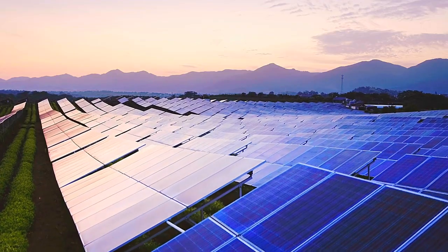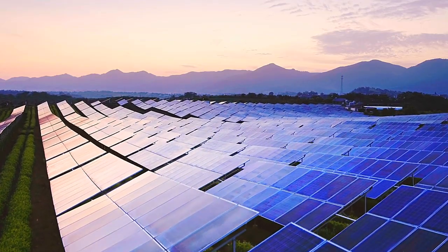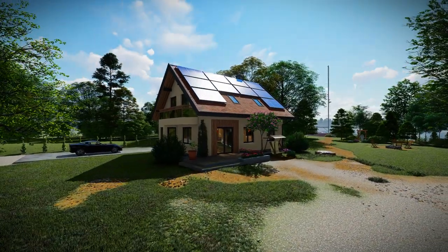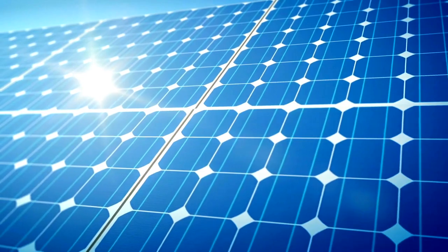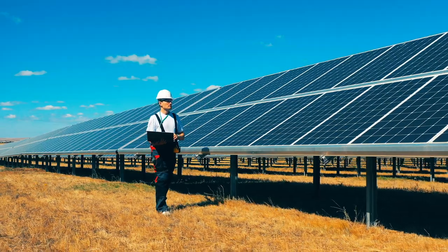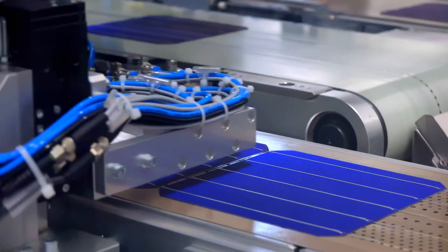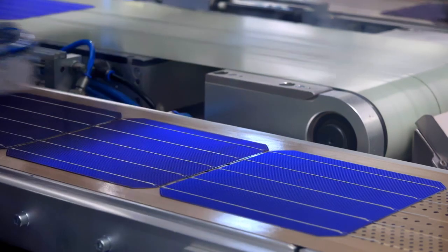Hello everyone. As the world is shifting toward clean and sustainable energy, one technology is shining brighter than ever — solar panels. But have you ever wondered how those solar panels are made in this factory? Let's take a closer look at this process.